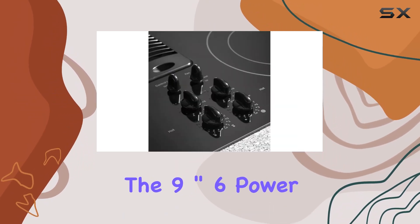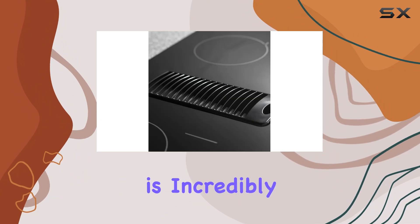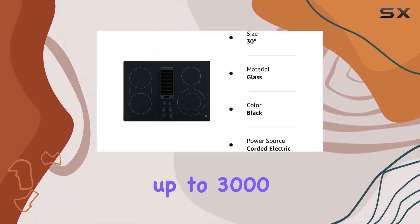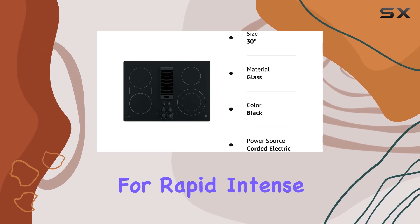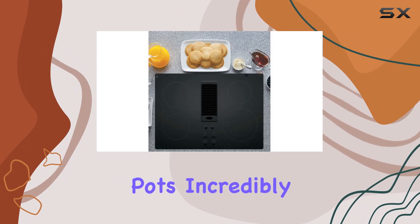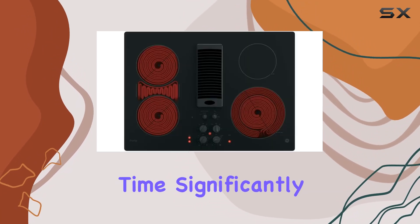Its standout feature, the 9-inch 6 power boil element, is incredibly versatile, accommodating different pan sizes and providing up to 3,000 watts of power for rapid, intense heat. This makes boiling water or heating large pots incredibly efficient, reducing your cooking time significantly.